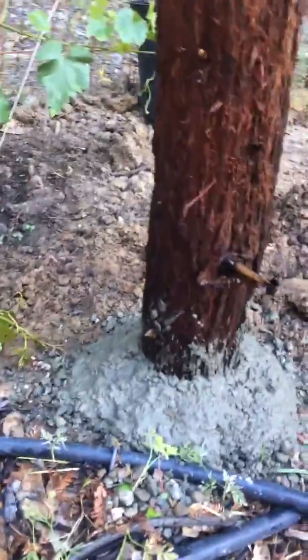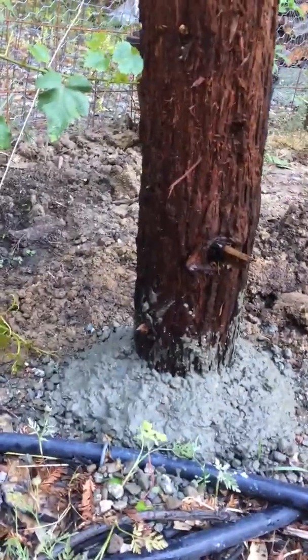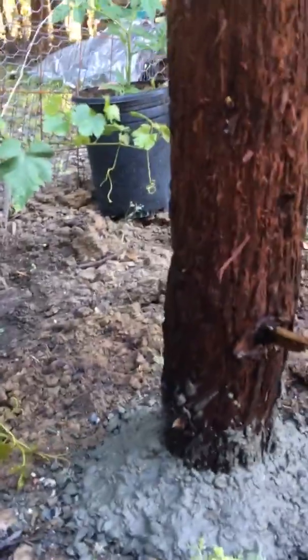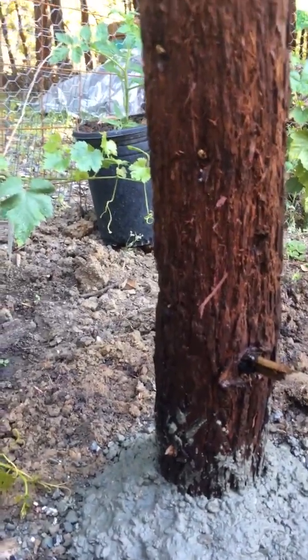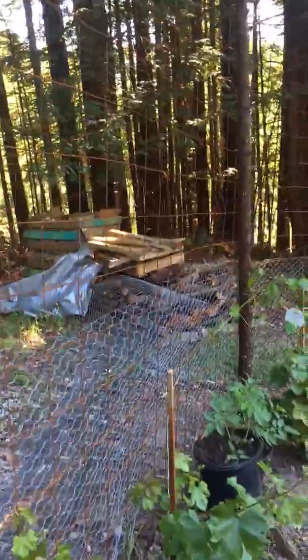Another tip: this mounding of concrete around the beam did not happen because of expansion — I purposely did this. I used an oil pan, mixed a nice thick amount of concrete, and built it up around the base. What this is going to do is keep the water from pooling and going down and rotting my beam. Let this set up for at least 24 hours and then you'll be able to add your fencing to it.